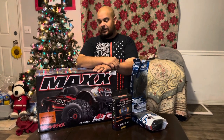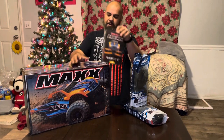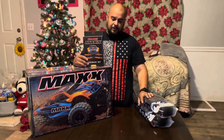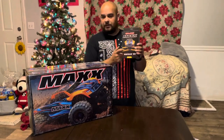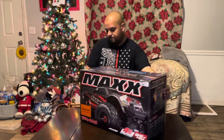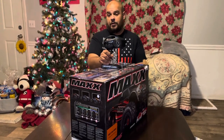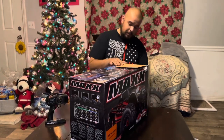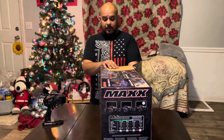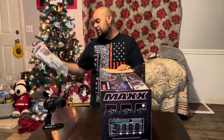So here we have the Traxxas Maxx orange, we have the wide kit orange, and we have some Badlands belted tires for the Traxxas Maxx — definitely recommend getting these. First, you're gonna have your remote, Bluetooth compatible. The Bluetooth module does not come with it — that's an extra $35, you can buy it on eBay or at your local hobby shop. You also get your owner's manual and your tools — two Allen keys.